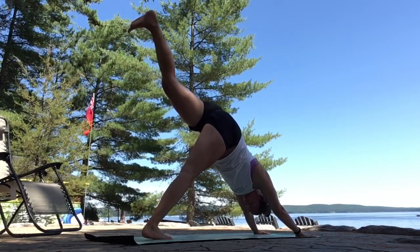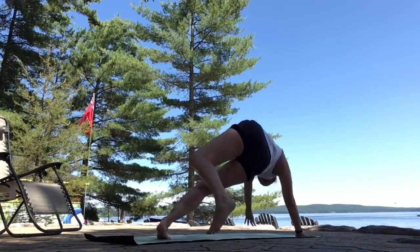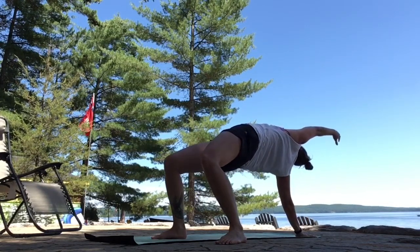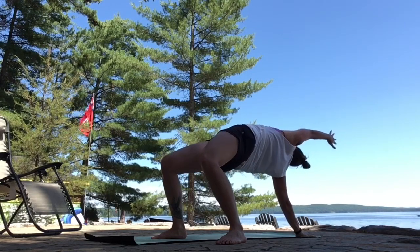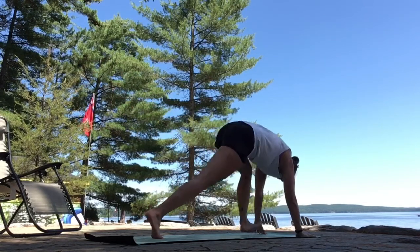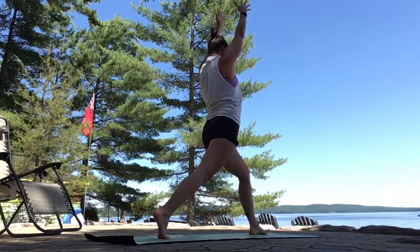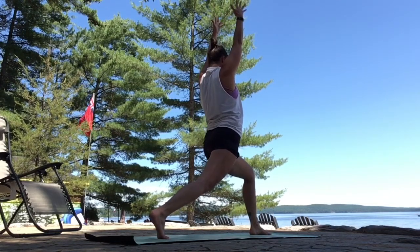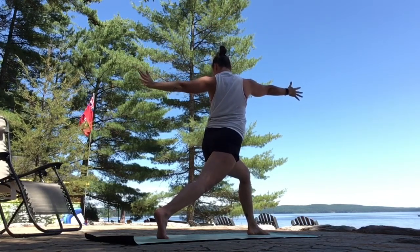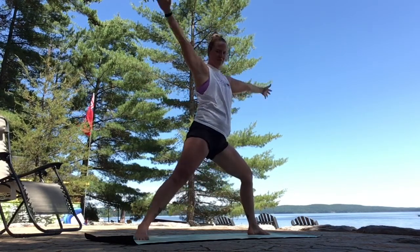Left leg lifts as you breathe in. Bend your knee, scorpion tail. Breathe out. Staying there or let momentum take you over — flip your dog, hips up. Stretch your right arm forward. Squeeze your glutes and your hamstrings open. Flip back. Three-legged dog. Exhale, step to your lunge. Inhale, sweep your arms up overhead. Exhale, bend your front knee. Lower your pelvis. Twisted lunge — right arm forward, left arm back. Breathe in. Open up. Warrior two.